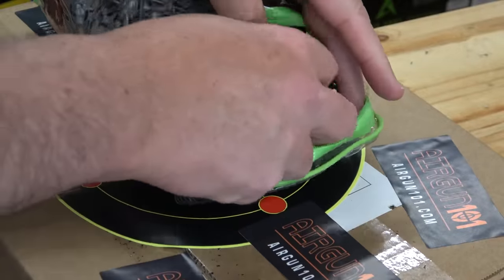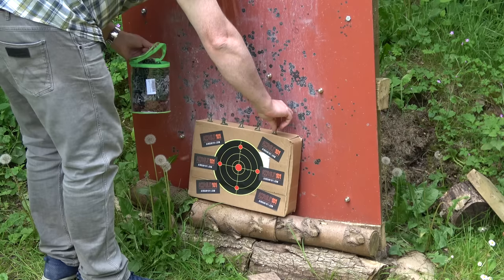This rifle is ideal for popping off a few toy soldiers in the back garden.